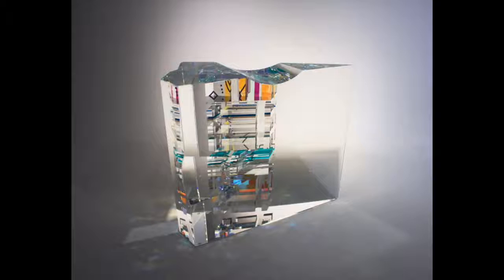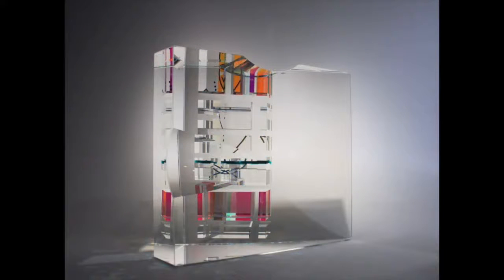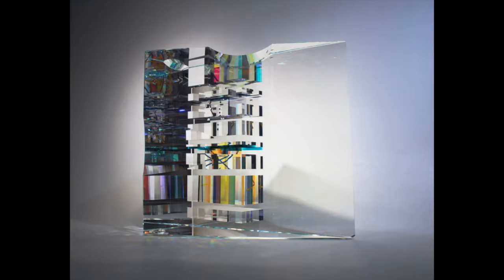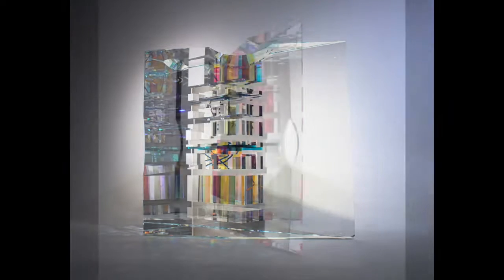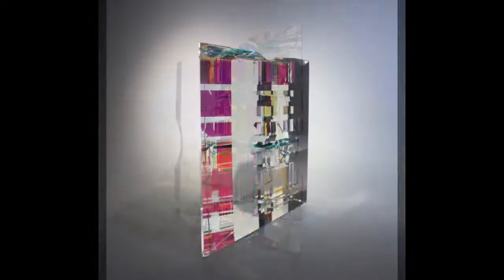In this little video, I'd like to show you a new piece I have made. It's called Optical Wedge with Flutes. This piece measures 9 by 8 by 4, and what it does is illustrate the wide variety of vistas that can be viewed in one of my pieces.